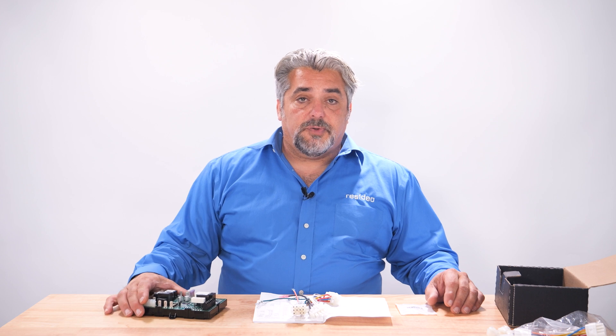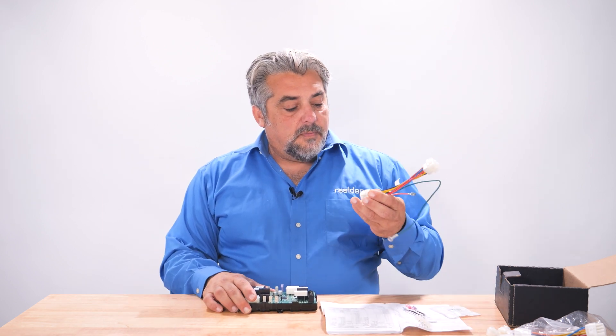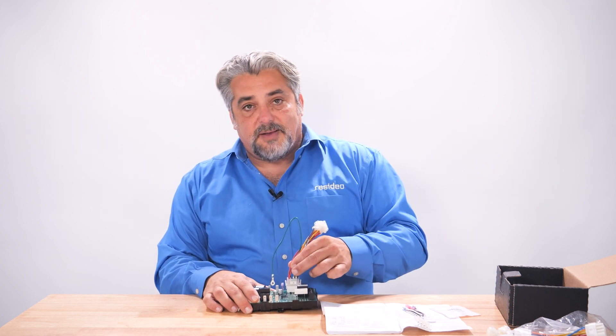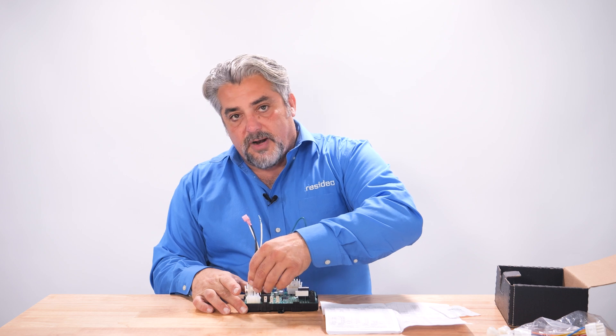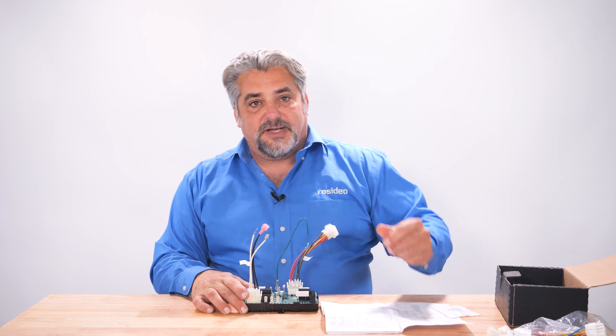At this time, let's attach our adapter harnesses to the board. It only goes on one way and snaps in place. And then the second harness for the inducer motor — that only goes on one way and snaps in place.